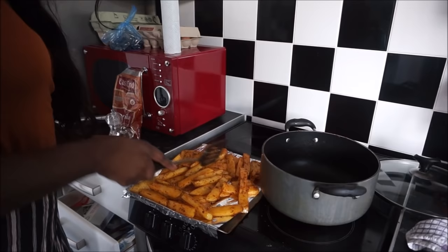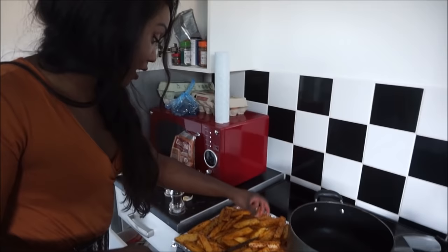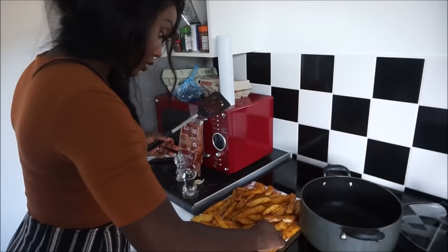There they are — beautiful potato wedges. Try not to have them stacking on each other if you can avoid that, because we want each one to get nice and crispy.